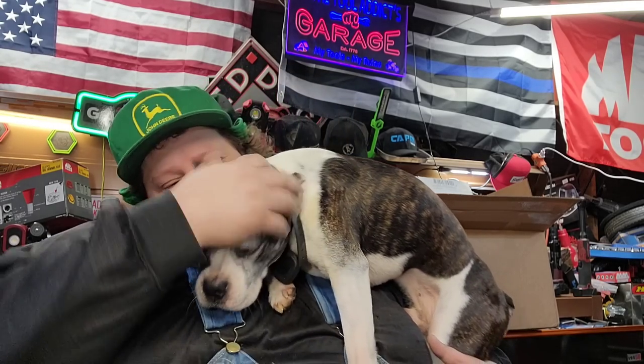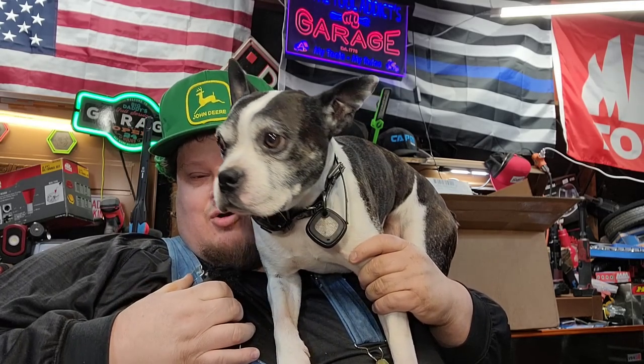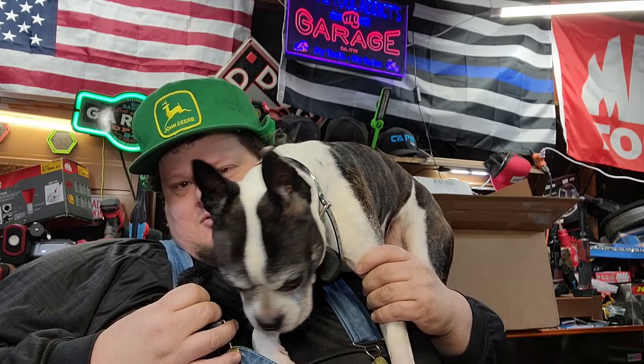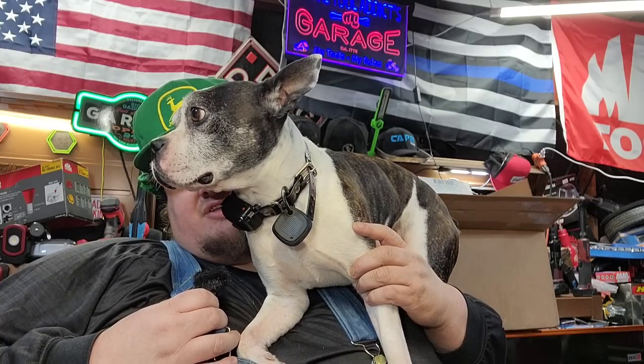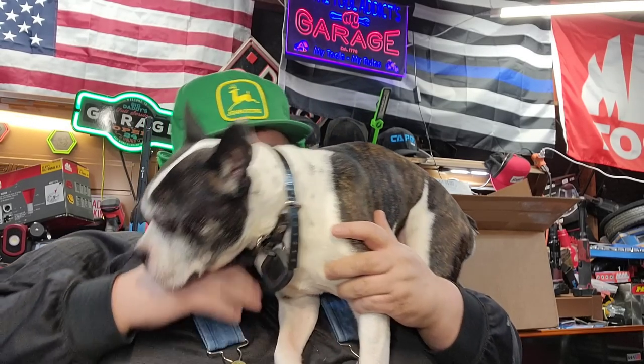Are you just a happy puppy today? Come on, we gotta record this video. What up guys, CP the Tool Addict and Henry! Henry is feeling okay today. He still has to have surgery — for some of you guys that know, unfortunately it's a pricey process, so it's gonna take some time to get him all ship-shaped. So hit that like button, help support me and Henry a little bit.